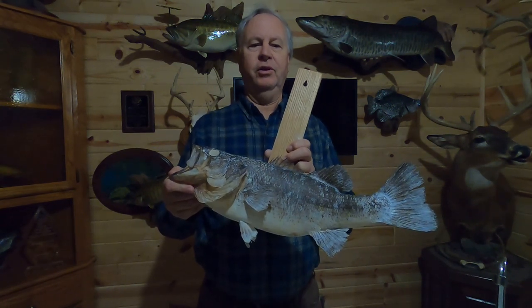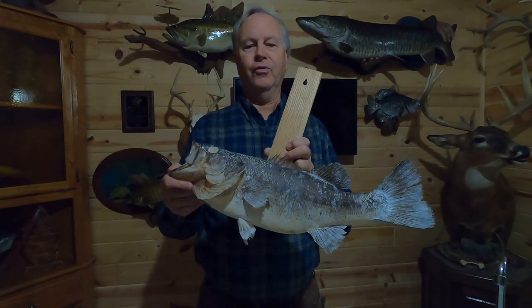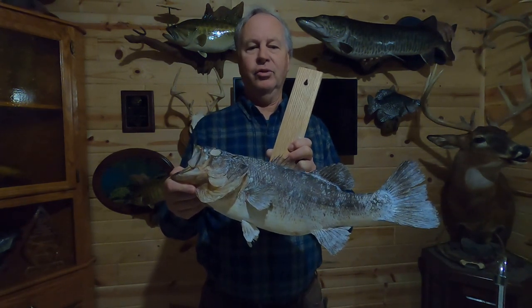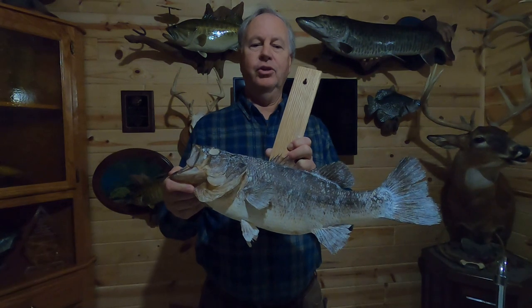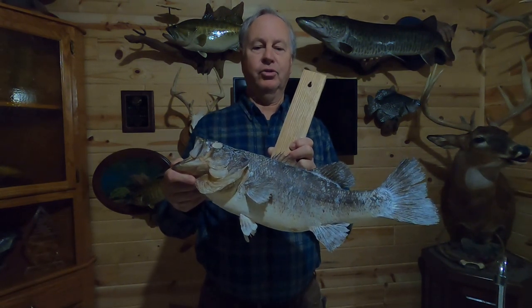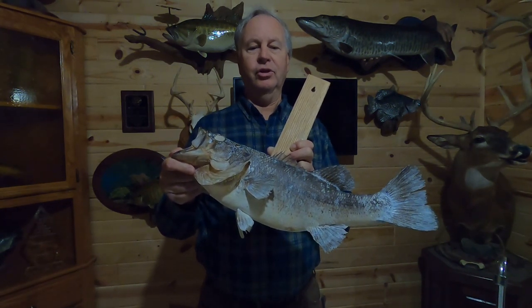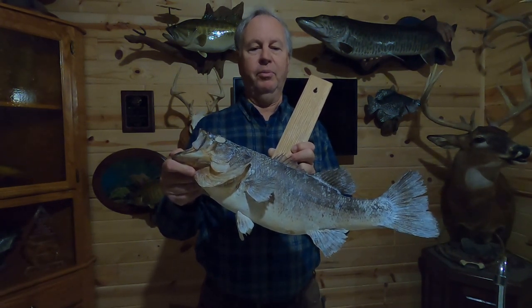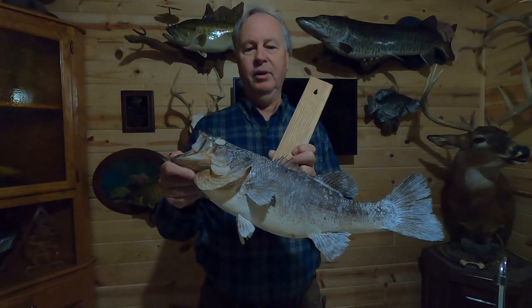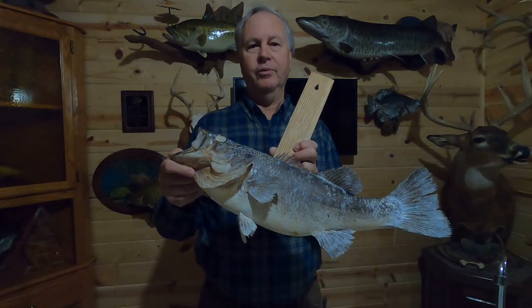I've put a number of taxidermy videos out there now — a lot of what I hope is useful information, all for free. All I've asked in return is that if you like what you see, you hit that subscribe button, which costs you nothing, in an attempt to grow my channel. Unfortunately I'm getting a little discouraged when only a very small number of people watching actually do subscribe, so the future of this channel is a little uncertain right now.